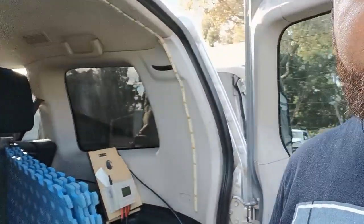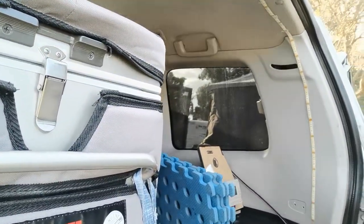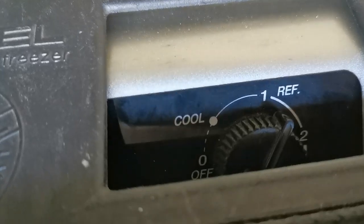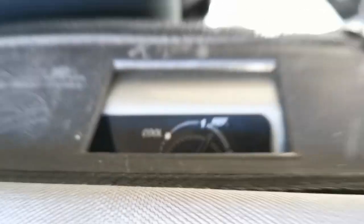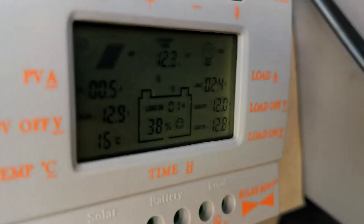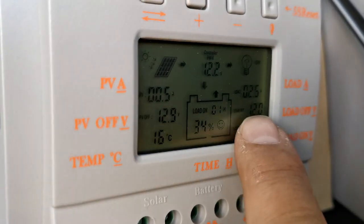G'day fellas, I just wanted to make a really quick video. If you're wondering how many amps an angle fridge actually draws, this is a 40 litre. They tell you what it draws, but just so you can see it for yourself. I've got the fridge on just over there and it's just on refrigerate, and as you can see on my meter here it's pulling 2.4 amps.